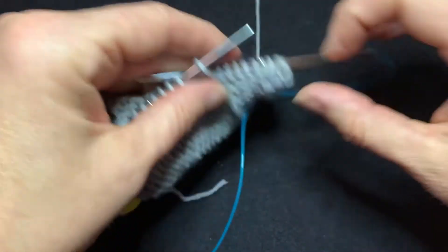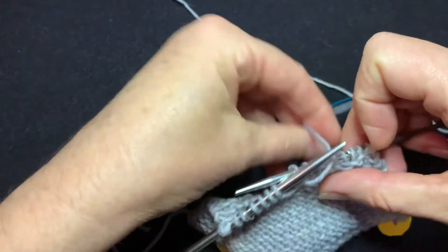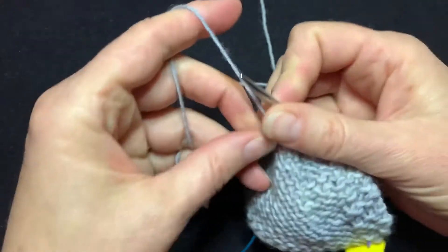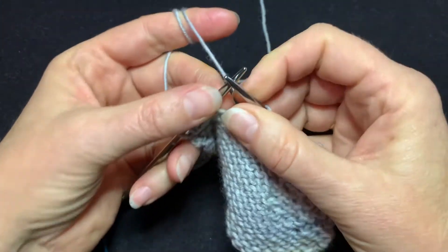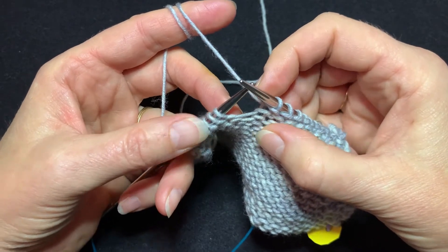So now I'm going to demonstrate how to do the Slip Slip Purl. If you've done it before and just need a refresher, I'm going to show you two ways. First, I'm going to show you the way that I don't like to do it and tell you why. And then I'm going to show you the way I do like to do it.